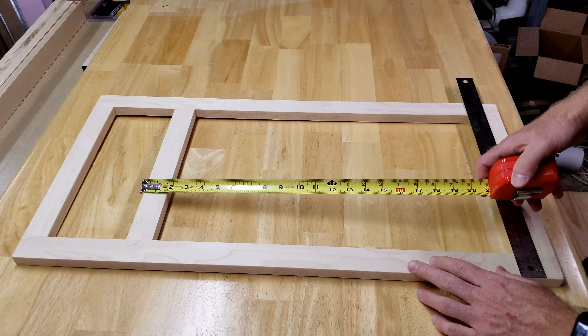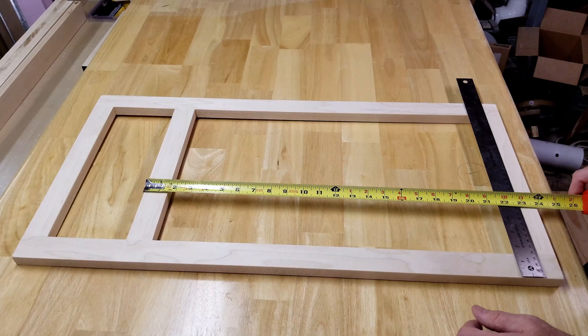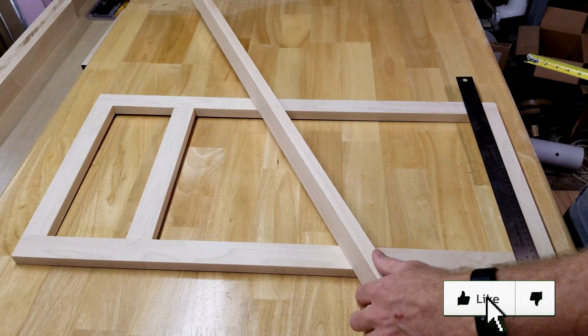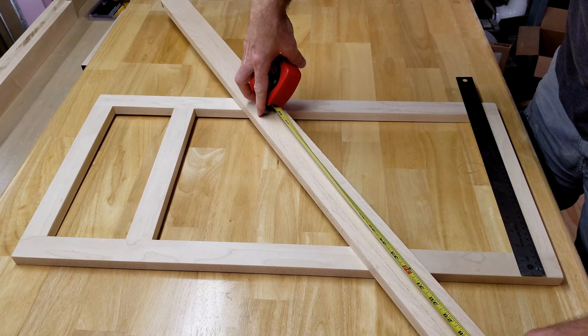The rail for the door will be smaller. It's determined by how far the tongue will go into the style when the styles and rails are routed — usually about a quarter inch tongue. Essentially you would add a quarter inch onto the inside dimensions.